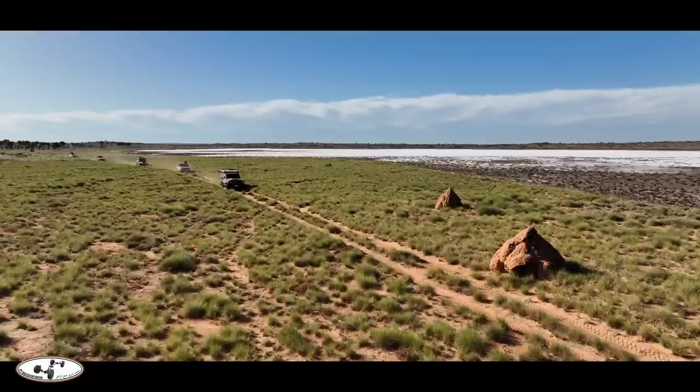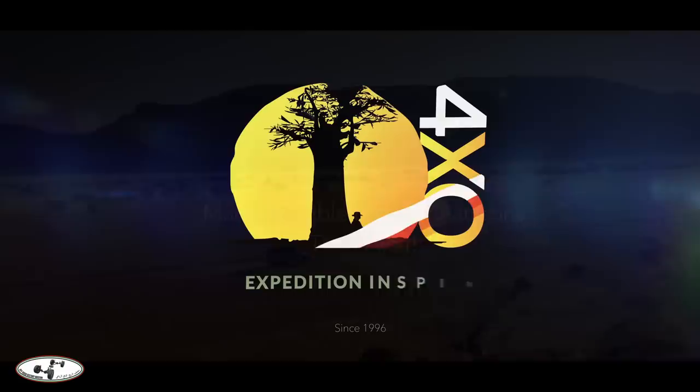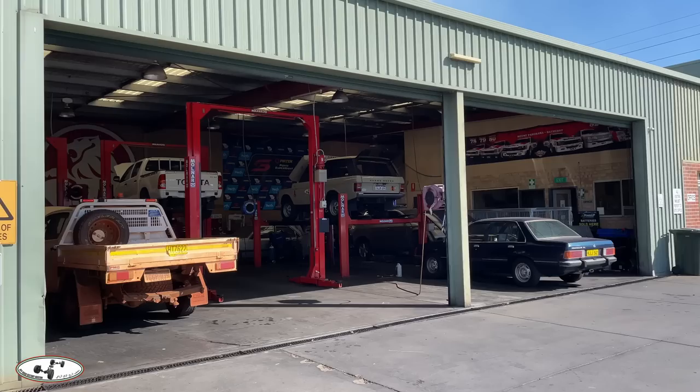Established in 1996, 4x4 Overland is the world's first global overland expedition channel. Join us as we explore the world by four-wheel drive. This series is made in collaboration with the Off-Road History Museum, United Arab Emirates.